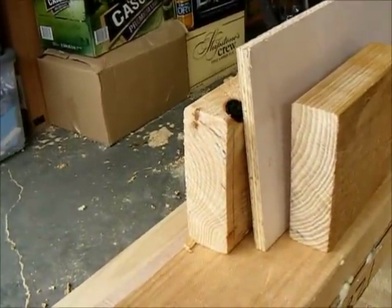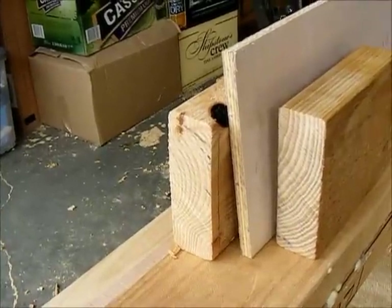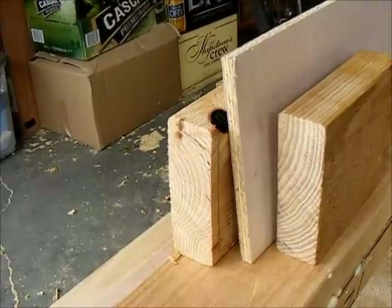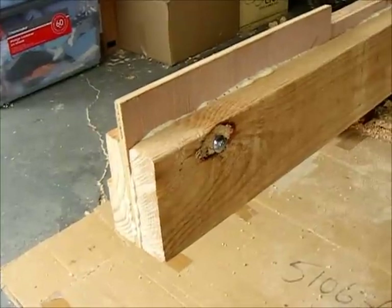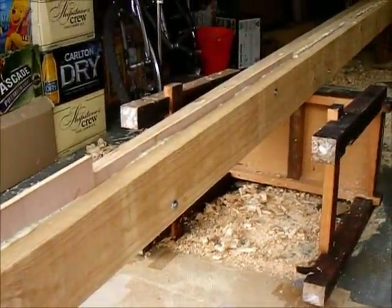Two pieces of 6x2 with a piece of half inch ply jammed in between, glued and bolted. There we are — beam, glued and bolted.